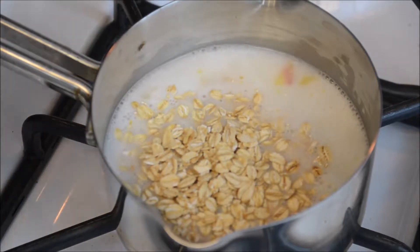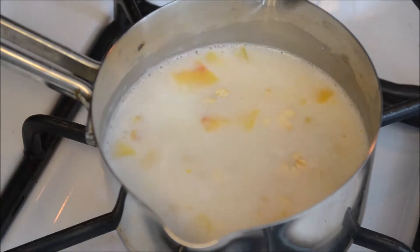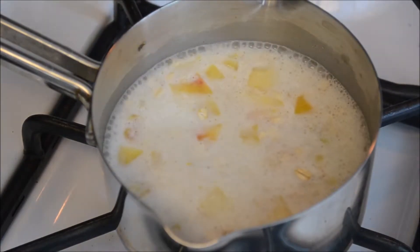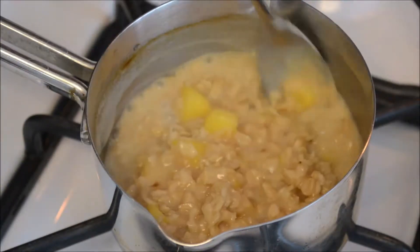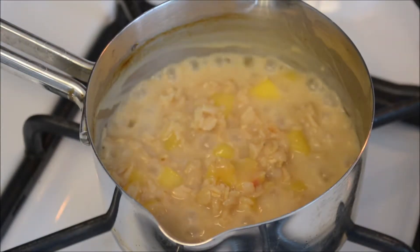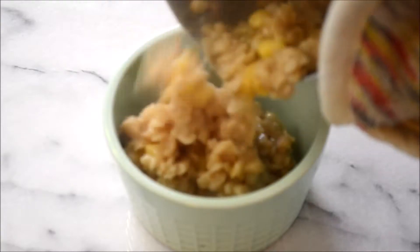Then we're going to add in our rolled oats, one teaspoon of coconut sugar, and one eighth of a teaspoon of salt, and give that a little toss. We're going to let it cook on low uncovered for about five minutes, stirring constantly. Then simply remove it from the pan and add it into a bowl.